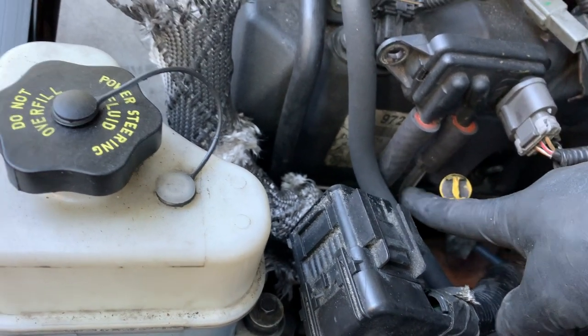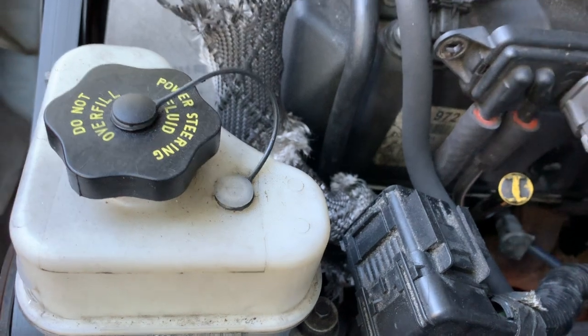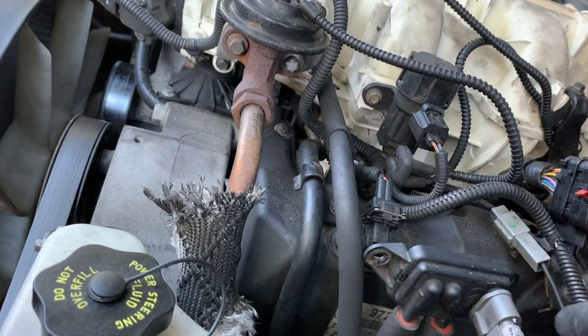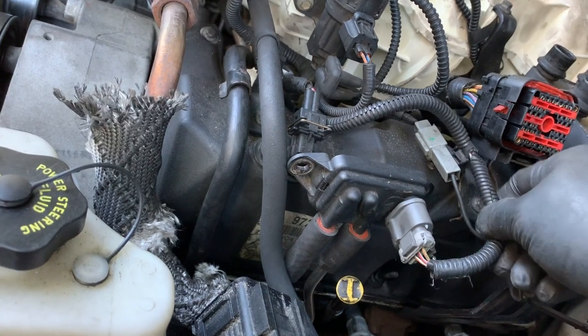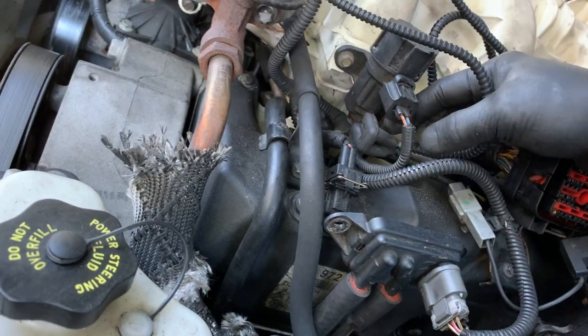I'm going to pull this off — it's easy to just take it out — and then unplug this. Any wire harnesses that are holding on to that you can just pull out. These are some of the vacuum hoses that you can unplug to get them out of the way.